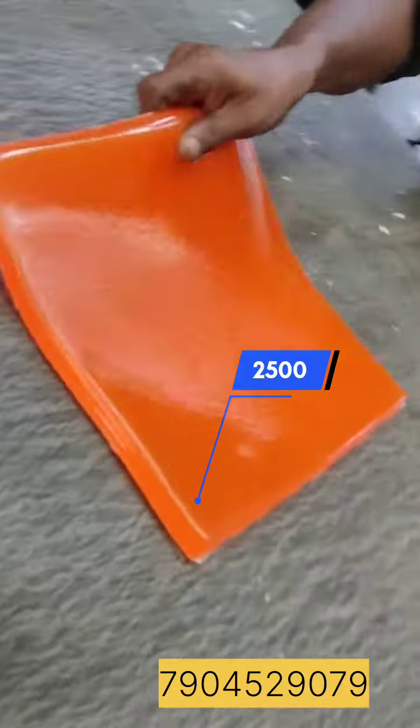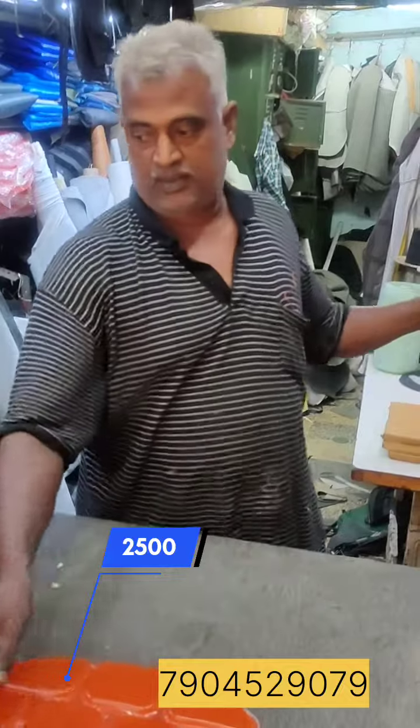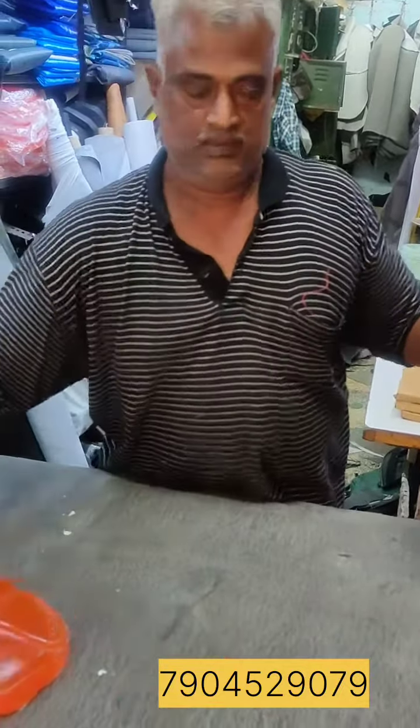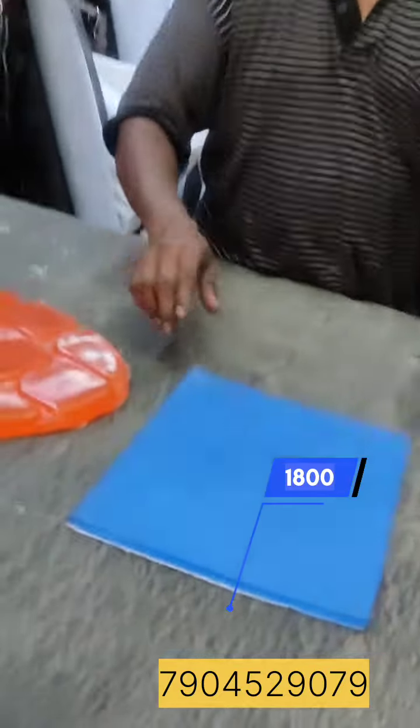This is a piece of molded mold. This is a piece of the rim.